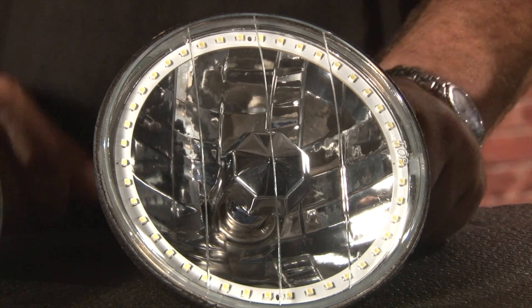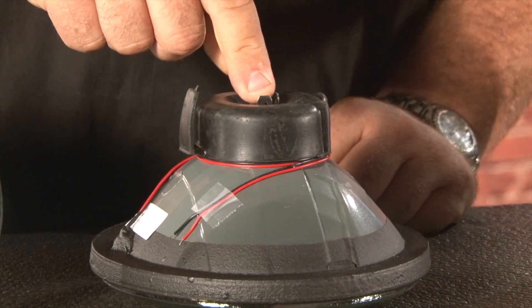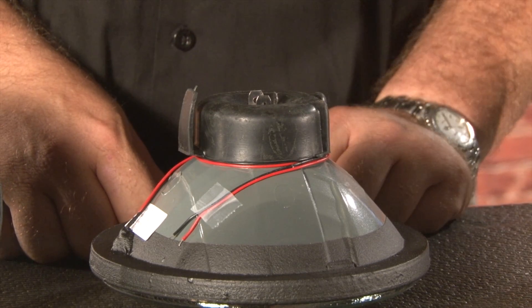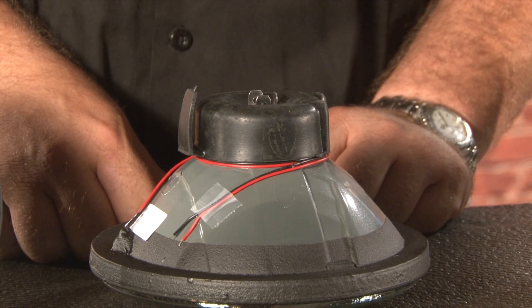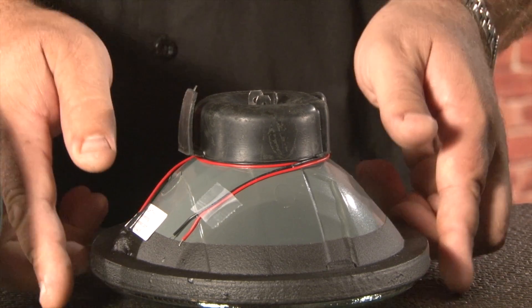All of our halo headlights are assembled in the USA using a diamond cut glass front. They come with a removable H4 bulb that will plug into your stock wiring. The H4 bulb is going to be approximately 50% brighter than your original seal beam headlights, so not only are these a cosmetic upgrade, they're also a safety upgrade.